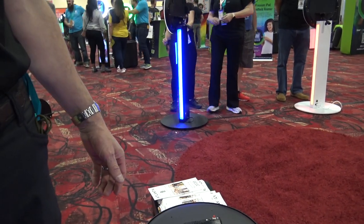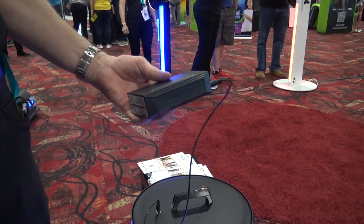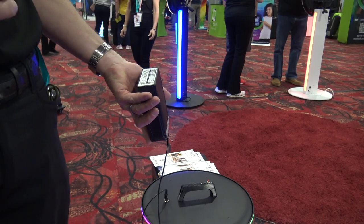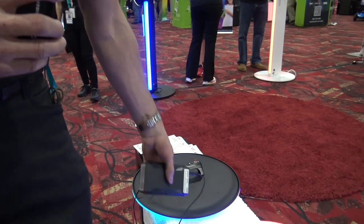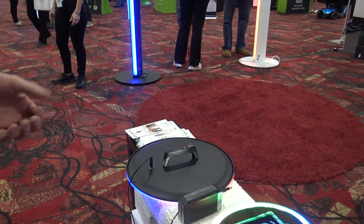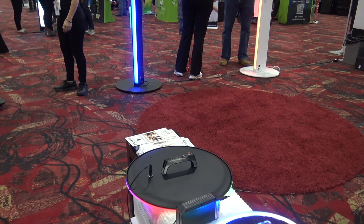How long would a device like that run off one battery at an event? This battery right here runs for about 11 hours, running both the lighting and the iPad. It's a large battery pack — you can use a smaller one if you want a more compact battery, but I like the big one because you're just never going to run out of power.